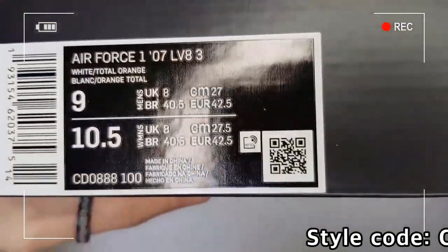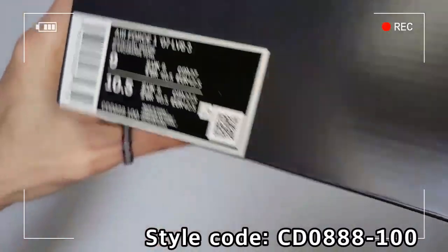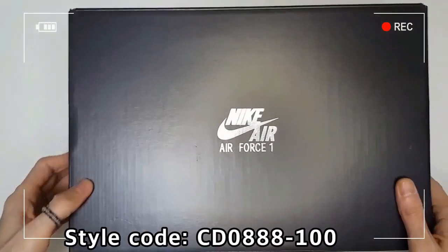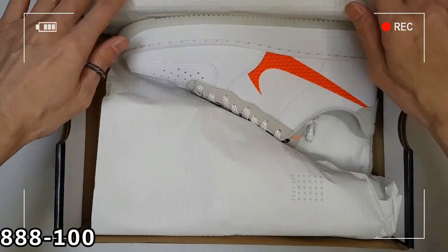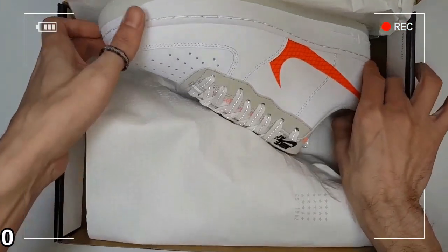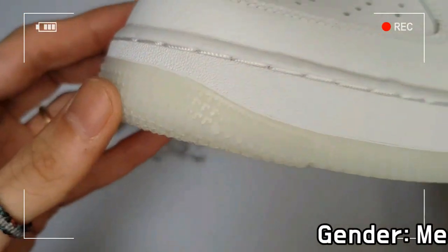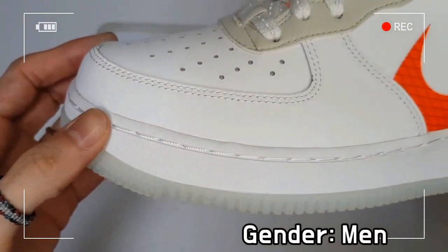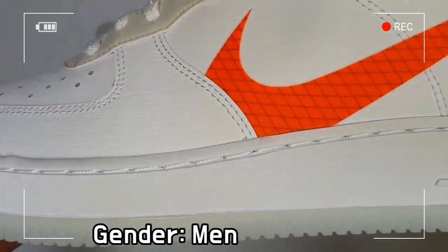The shoe has a thermally pressed swoosh with its head cut off only on the lateral side, and includes a reflective shoelace that glows in the dark. Non-marking rubber in a refined capsule design delivers excellent durability and retains the traditional AF1 look.